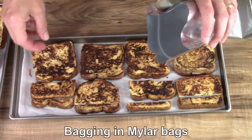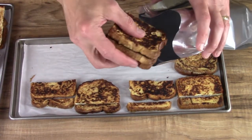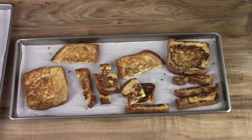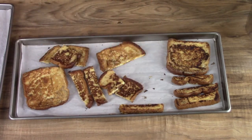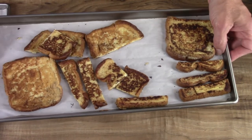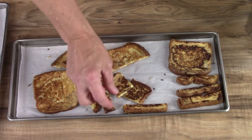I'm going to bag a few of them. I'm going to keep some of these pieces for experimenting, and we'll find out how they go. So far, that's really good just to eat them this way.